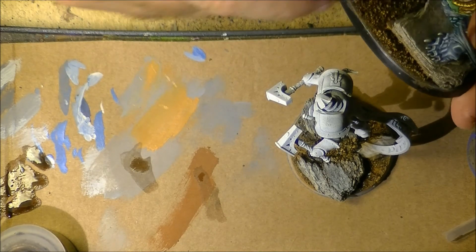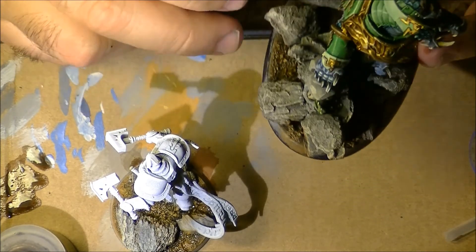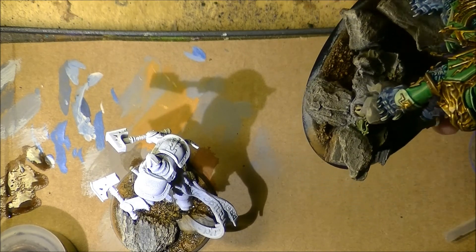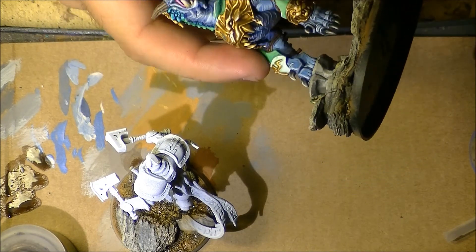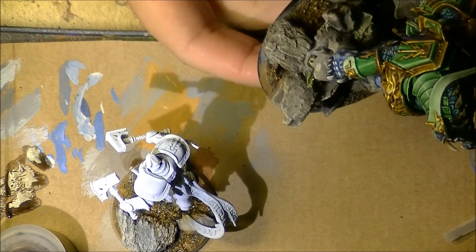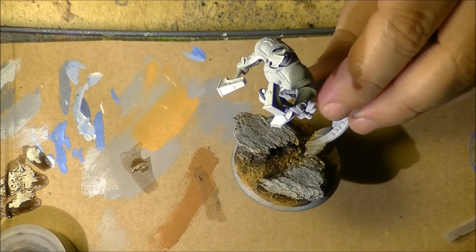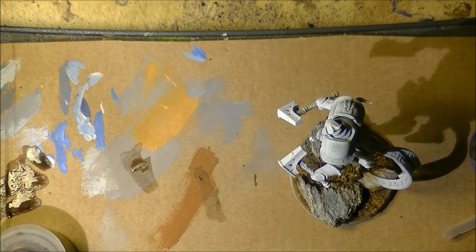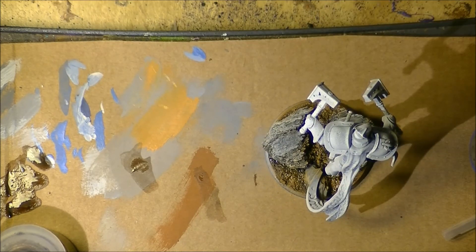Here we have another one — this is one I'm not working on currently but you can see more or less the same techniques. I like to go a little bit on the rocks as well. I hope you like it and find this interesting. In case you want to see anything else, please let me know and send me a message — I would like to cover what you want to see. Thanks a lot for watching, and see you again later. Bye.